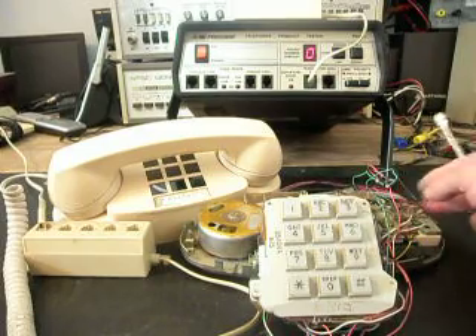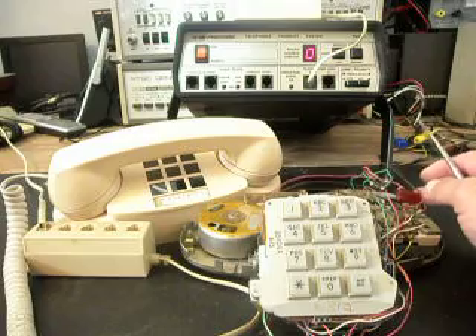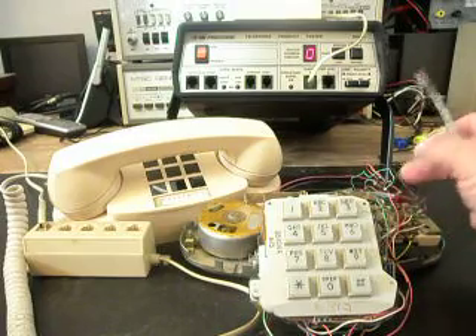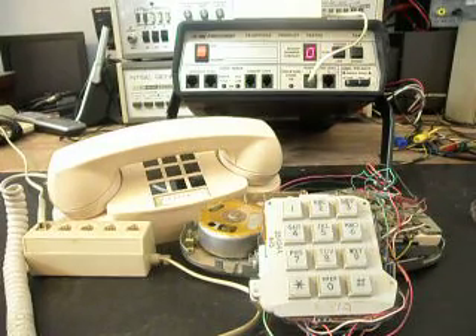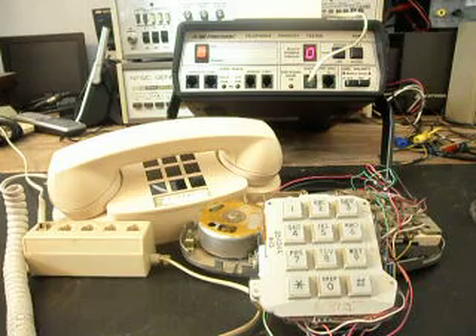This will be protected when we get done. This is just to show on the video the bridge rectifier circuit and what we do to it. We'll cover all that up and protect it. Now no matter where Norman plugs his telephone in, he'll always have the proper polarity, and as long as his telephone service is working, the telephone should dial out and he should be fine.